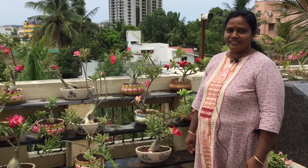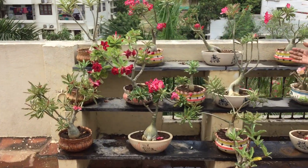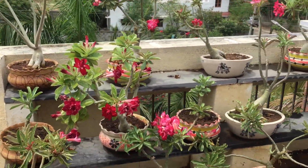Hi, welcome to Jeevas Garden. This is the Adenium Garden.